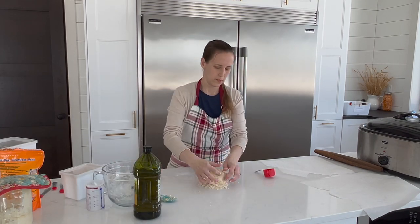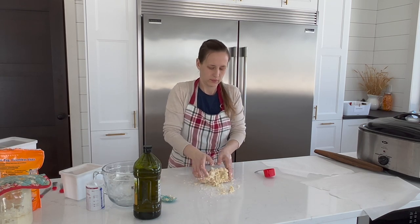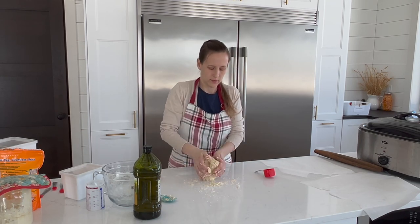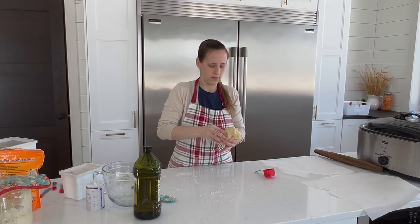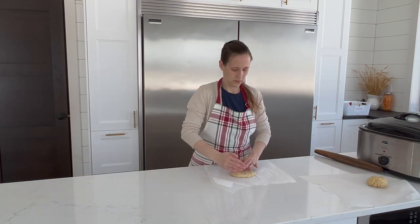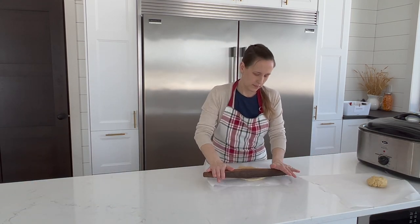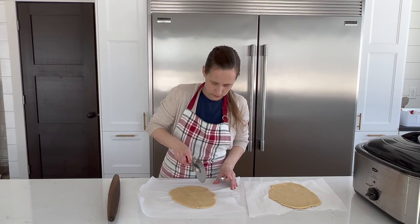Mix well, then dump onto a clean surface to finish combining and kneading by hand. Then separate the dough into two balls and set aside to rest while you preheat your oven to 350 degrees Fahrenheit and clean up your supplies. Next, roll out the dough, cut it into squares — I used a pizza cutter here — and optionally poke some holes in each of your homemade crackers.